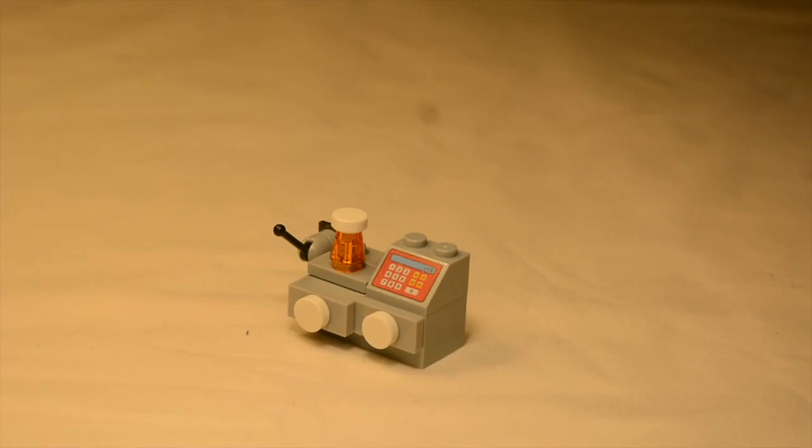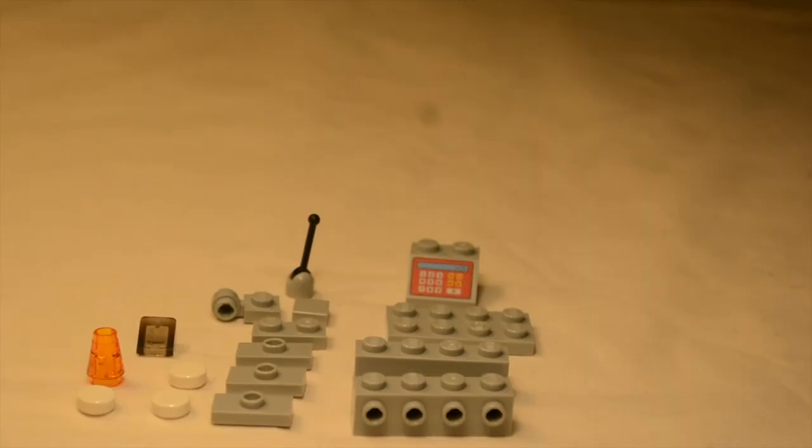Hey, what's up guys, Blackerbricks here back with another video. In today's video I'm going to show you guys how to build this nice little cash register. These are the parts you will need for the following build.